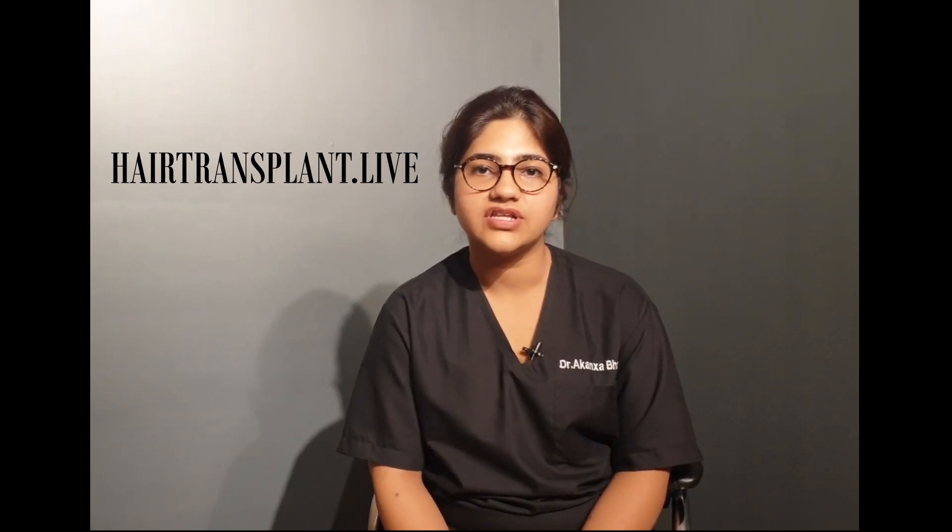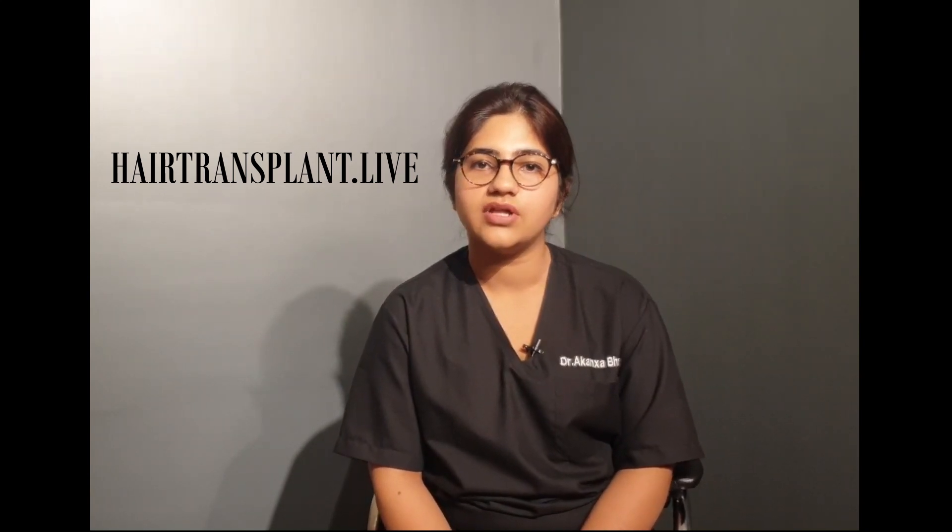Many hair loss sufferers end up getting their procedures done from technician-run hair transplant clinics, and they face the issue of something known as the moth-eaten appearance at the back of the head. This occurs due to over-harvesting to achieve the desired number of grafts in patients who are actually not candidates for FUE. If the FUE procedure is done by a trained doctor, there are only 0.8 to 1 mm circular white scars, which are visible only on a shaved donor area and not visible at all once the hair has grown to its usual length.